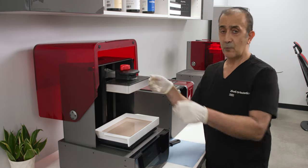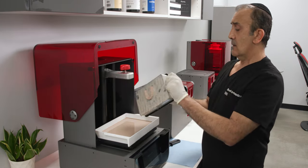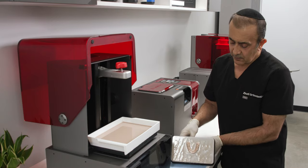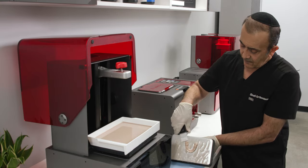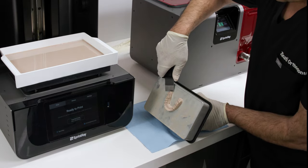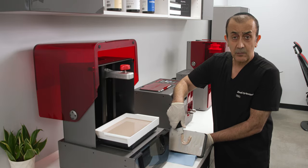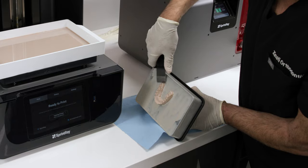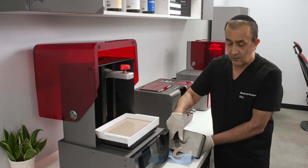The next crucial step is removing the model from the platform. You want to hold the build plate down and engage the models for removal from the posterior area. I just feel my way — I don't want to torque the models and cause distortion because that's going to cause problems with the fit.